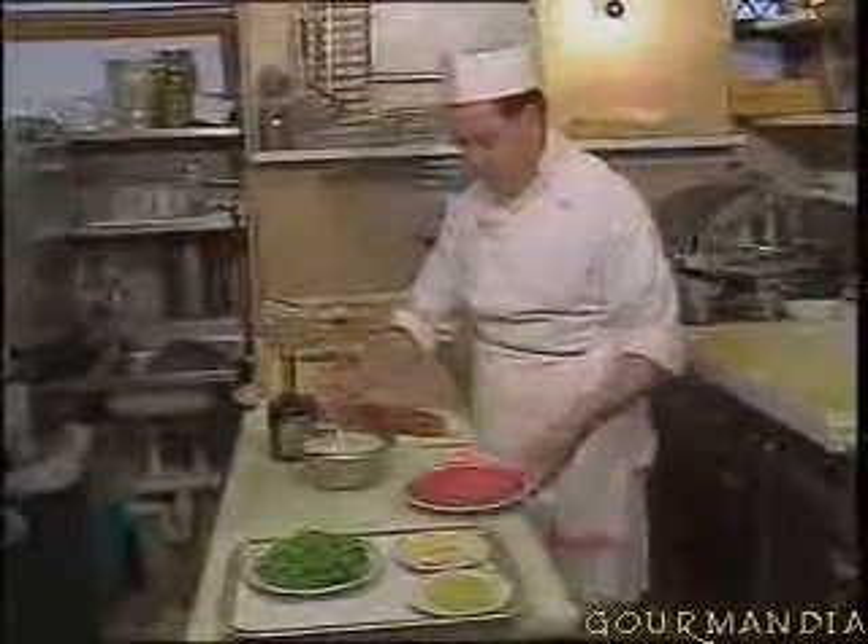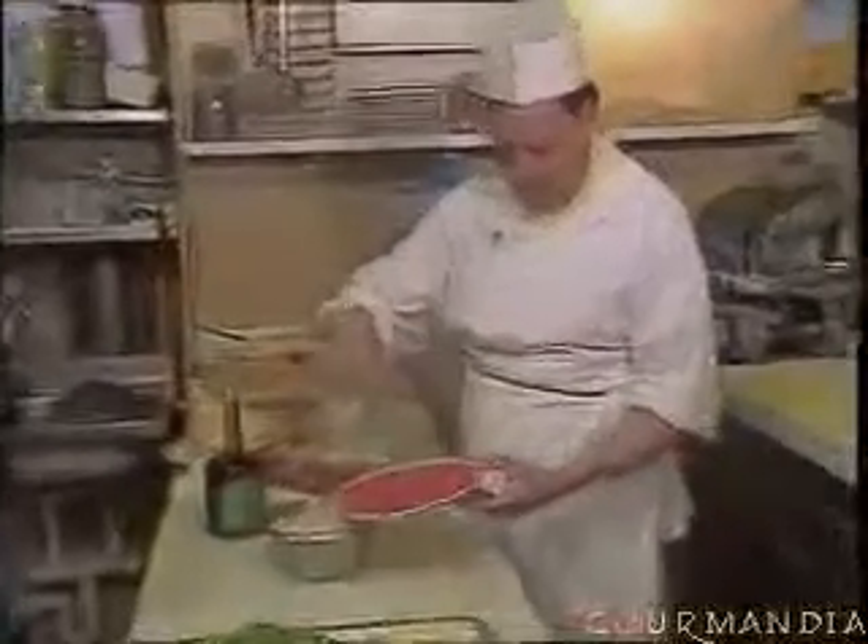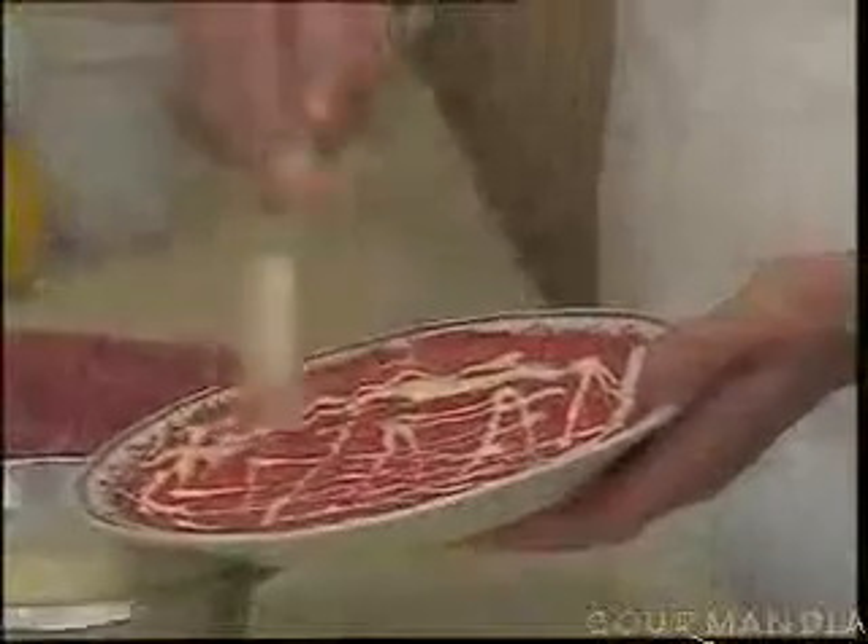We take it out of the fridge, and we're going to add the sauce onto the carpaccio. The sauce is ready, and so the carpaccio is ready. I'll put it back in the fridge — the meat becomes lighter in color with the addition of sauce.